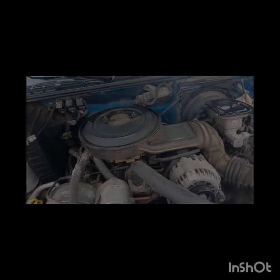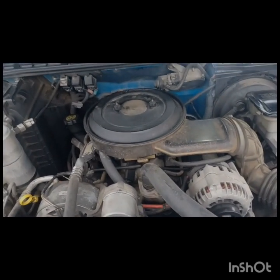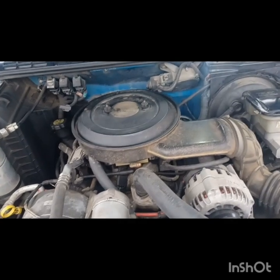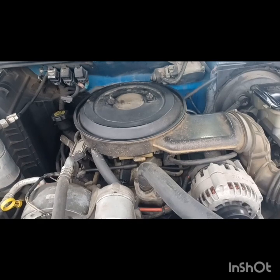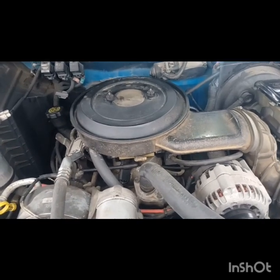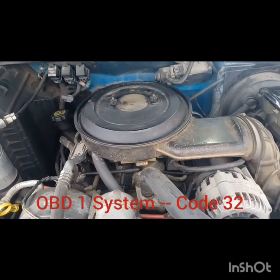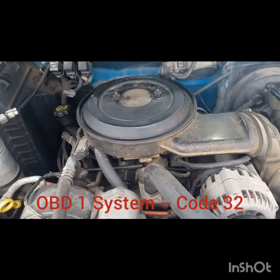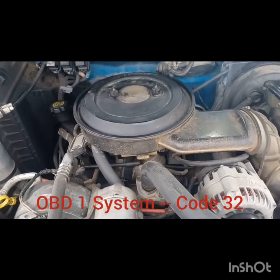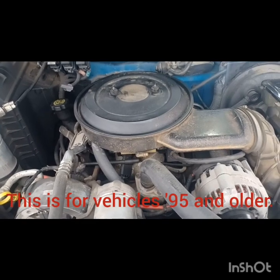Well hello there again. Today we have a Chevy S10 here with the 4.3 Vortec engine in it. I've been getting some check engine codes and it's been running rough and smelling like rotten eggs once in a while. I flashed the codes and came up with a P032 code — or a 33, I'll have to look it up — but it said the EGR was bad.